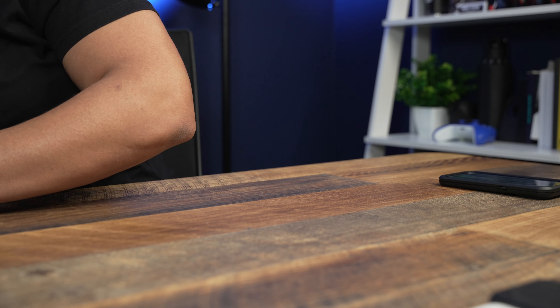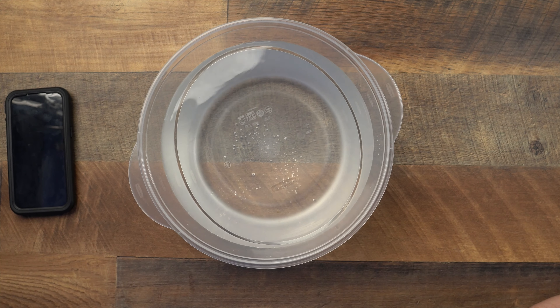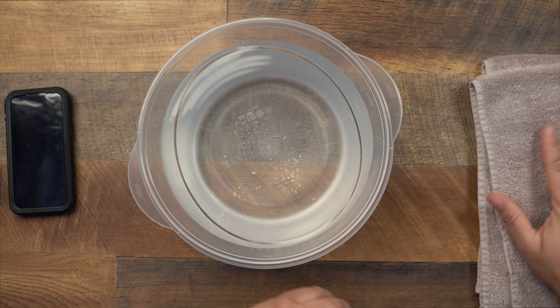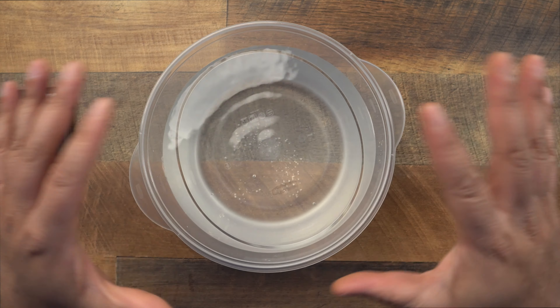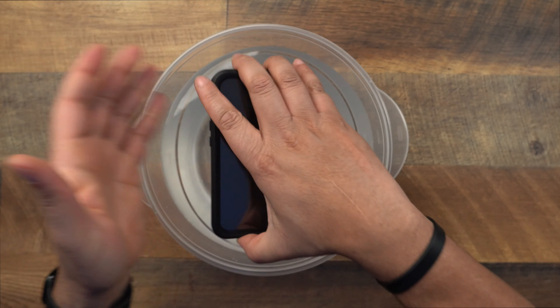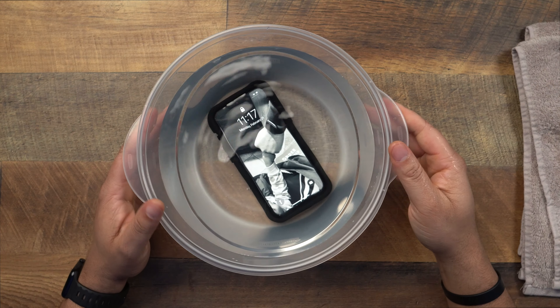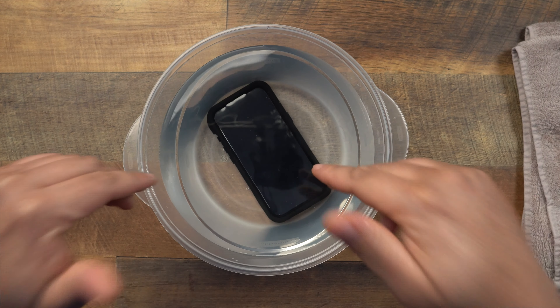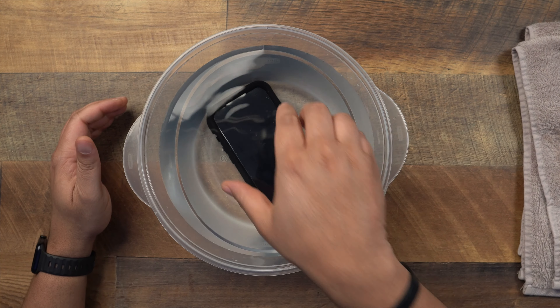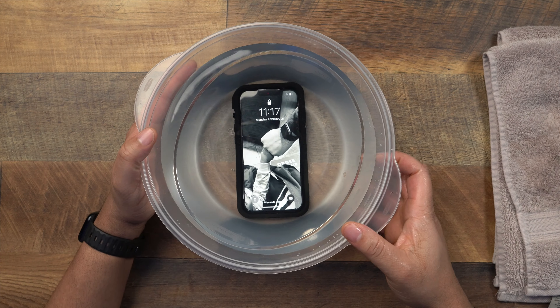Time to get to the part you've all been wondering about. Let me bring this water over here and grab a little towel just in case things get messy. This is just regular sink water. We're going to pop this thing in there and see what it's about. There it is — we're popping it in, turning the screen on. iPhone 13 Pro with the LifeProof case submerged in the water. It survived the test of just putting the case in there, and I want to show you guys with it submerged that you don't have anything to worry about.